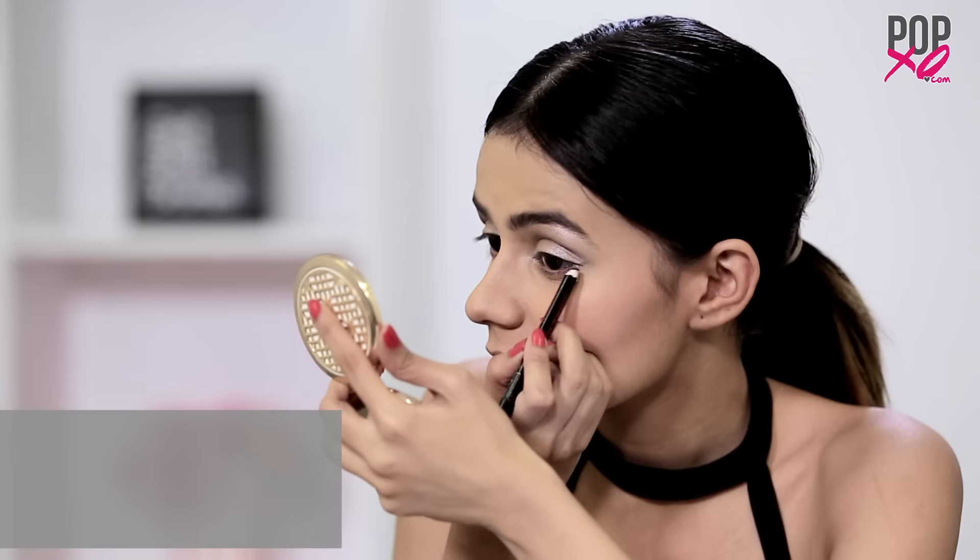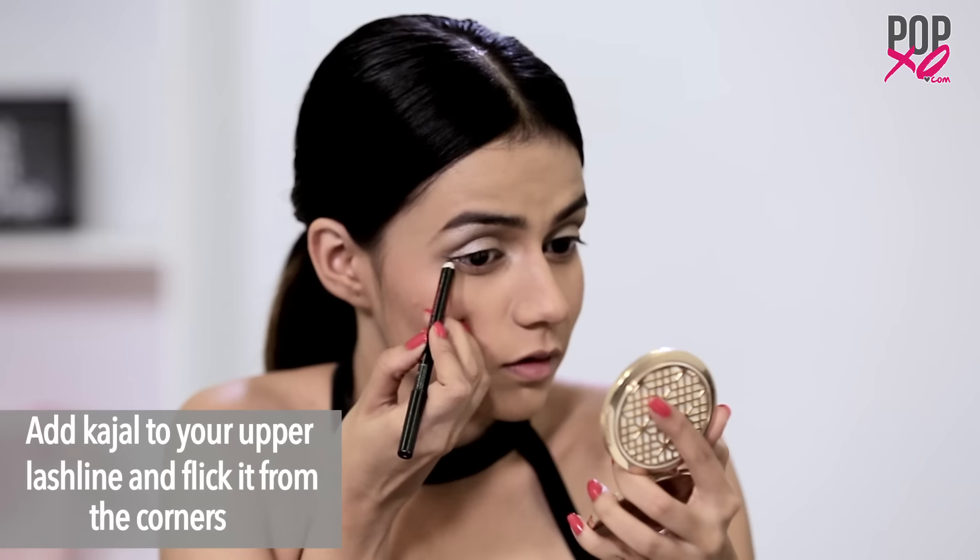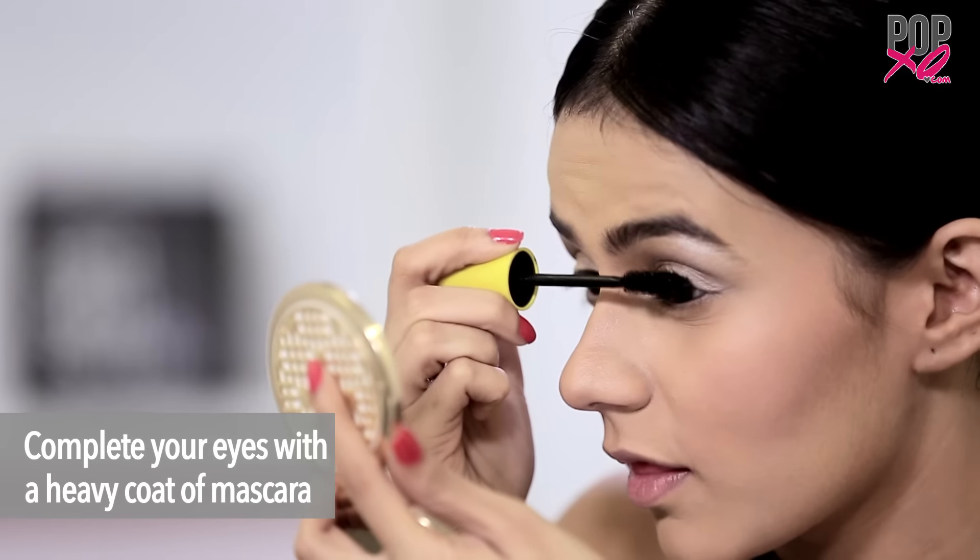Once you're done, tightline your upper lash line with a kajal, flicking it from the corners. Voluminize your eyelashes with a generous coat of mascara. I'm done with my eyes.